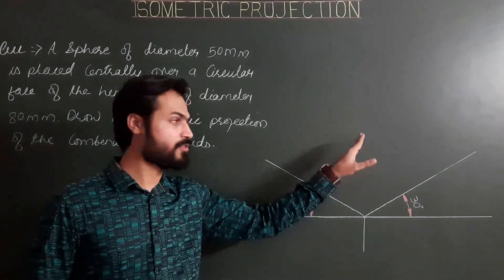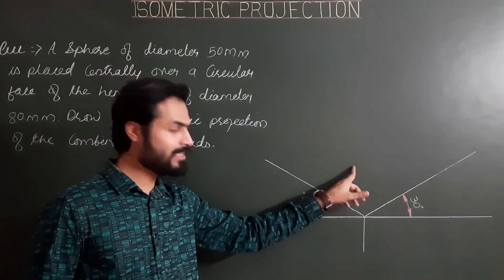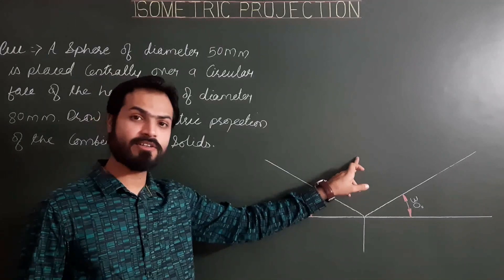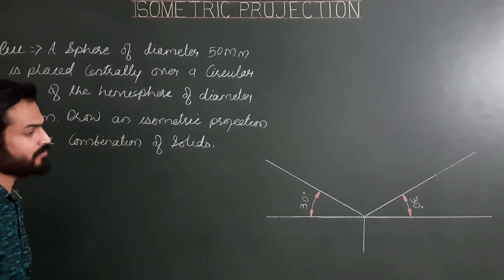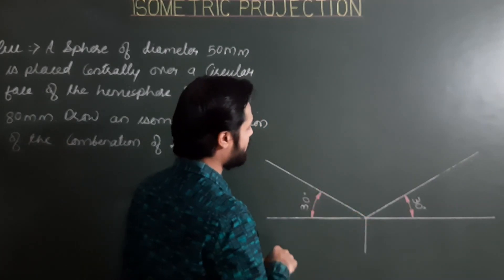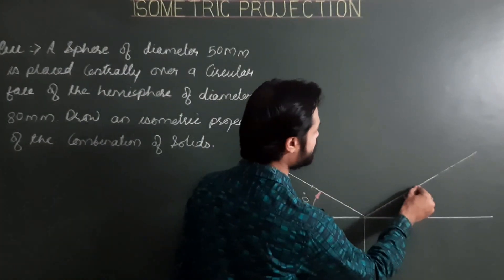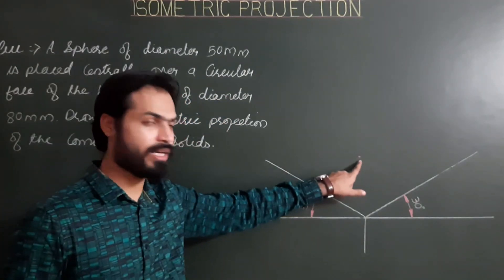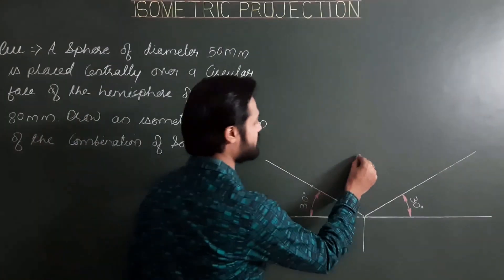For the hemisphere, first we have to mark the point of contact. The point of contact of the hemisphere and the ground is the center of the helping square. To find the center of the projected helping square, for a diameter of 80 mm the radius is 40 mm. We mark radial lengths of 40 mm along the first and second iso axes, then draw lines parallel to those axes to get the center of the square, which is also the point of contact of the hemisphere.